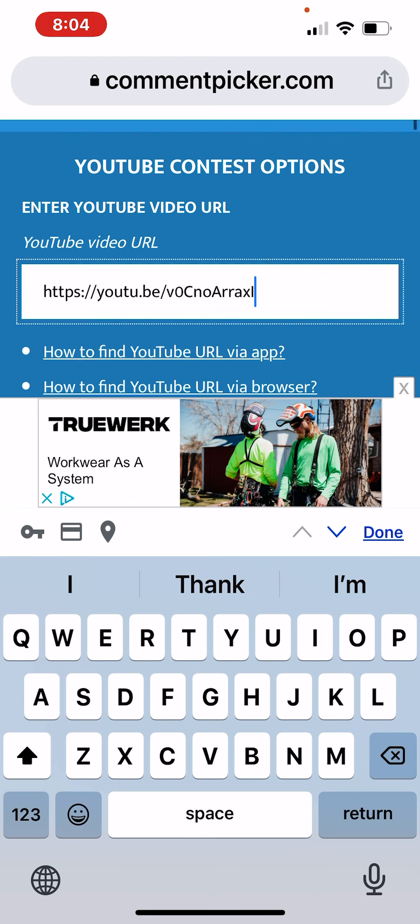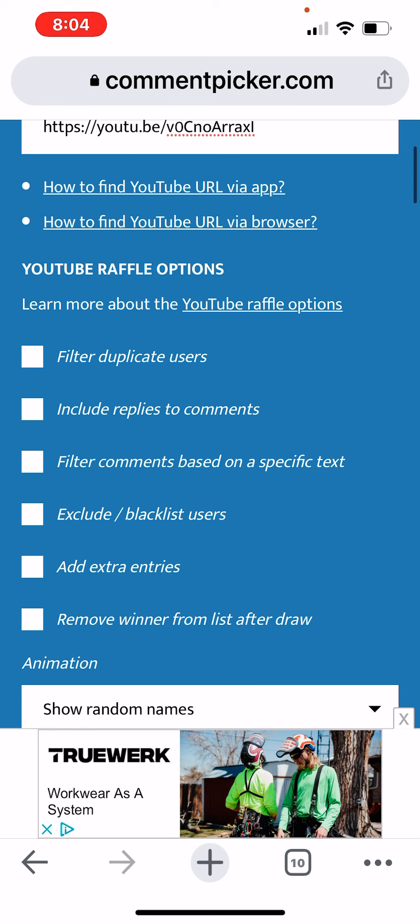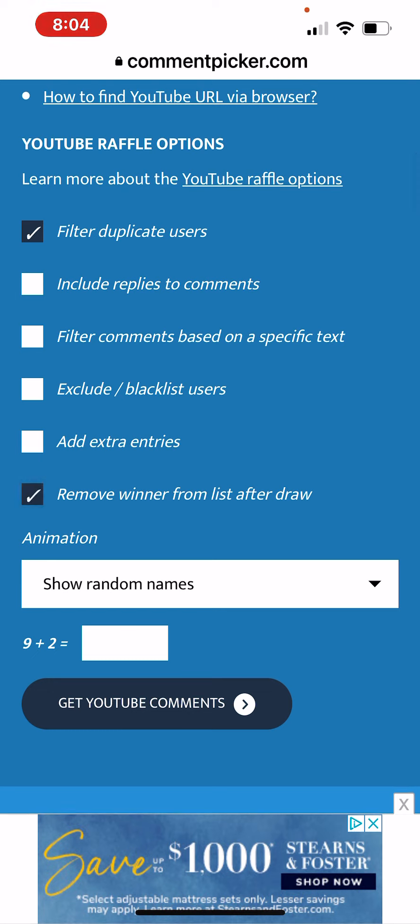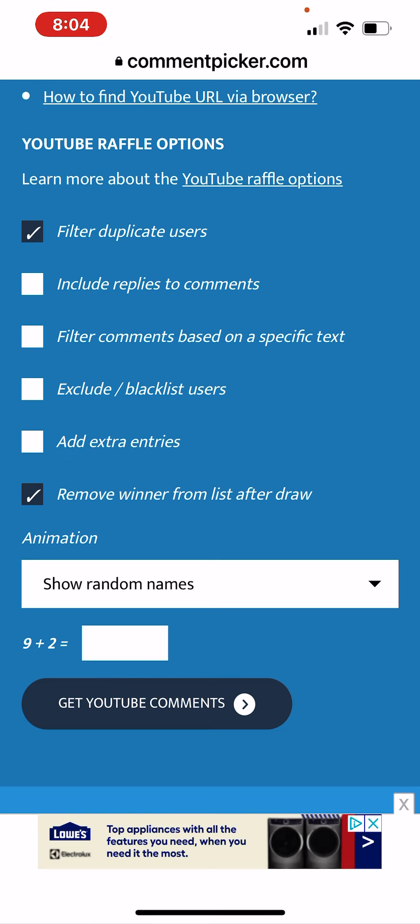There is my link, let me close that. I want to pick only one comment at a time and I'm going to do two, so I want to remove one after the next. Basically, the first winner I choose I will go by their comment — if they say they want either one, I will see what the second comment says. If they also say they want either one, I'll just give either one to both winners.